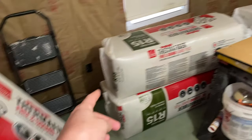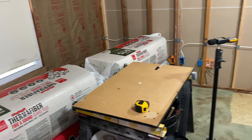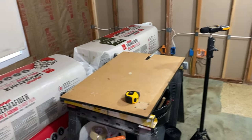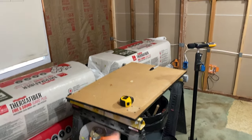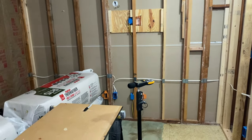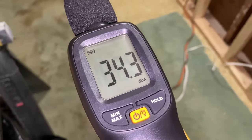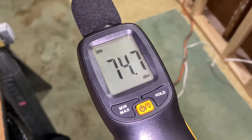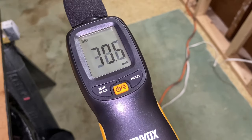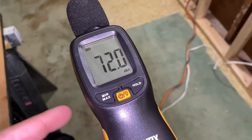The first thing I want to do is get all of these out of the room so I can limit the amount of variables for this test, try and keep it consistent, have an empty room. And then at the end, I'll have an empty room but all the insulation will be in the walls. So as I'm talking, you can see that the decibels are going up and down.